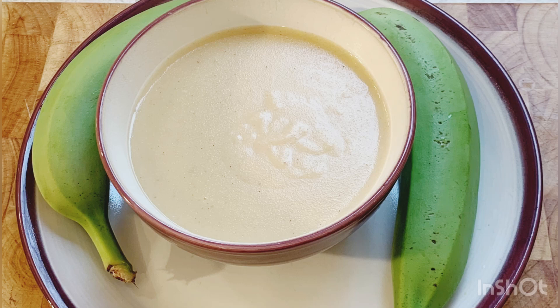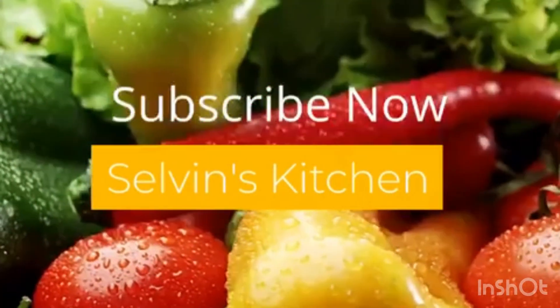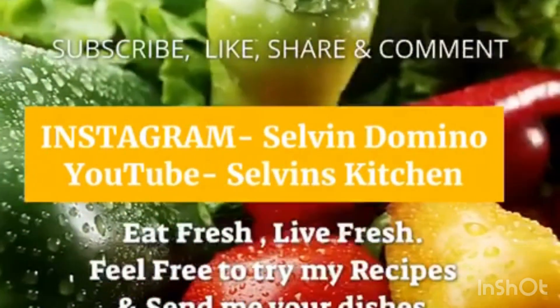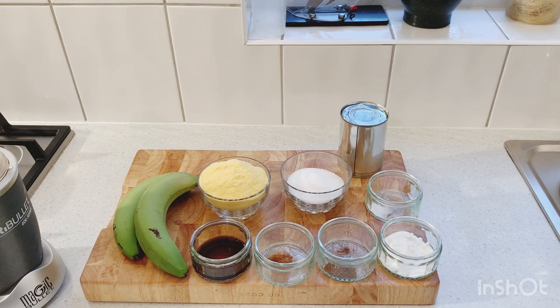Hi guys, we're gonna make a green banana and cornmeal porridge from start to finish. Welcome to Selvin Kitchen! Today in Selvin Kitchen we have an awesome delicious recipe for you guys — we're gonna make some green banana and cornmeal porridge.